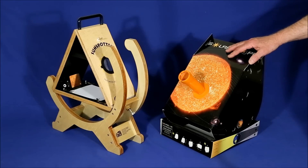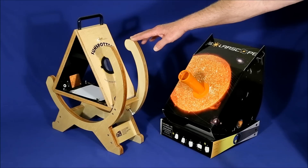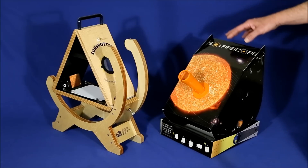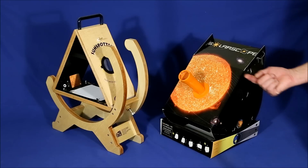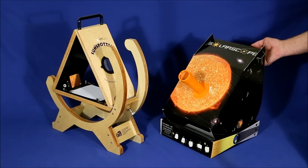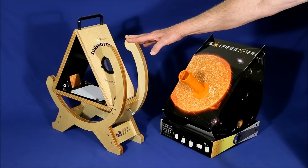Assuming cost isn't an issue, the better scope may depend on how it's being used. For example, if you're dealing with large groups of children, the Sunspotter has a clear advantage — it can be viewed from both sides, which allows more people to see the image at one time. And it's also a lot safer. With the Solar Scope, you're looking basically in the direction of the sun, and with small children there's always a temptation to look up over the edge directly into the sun. With the Sunspotter, you don't have that problem.